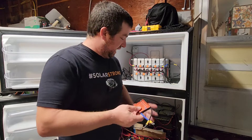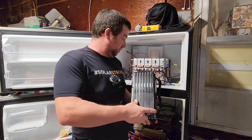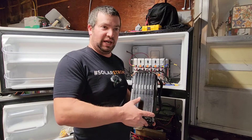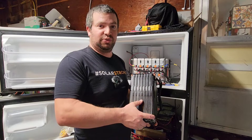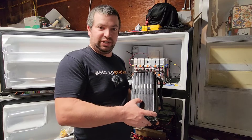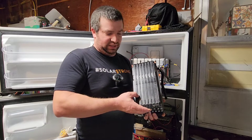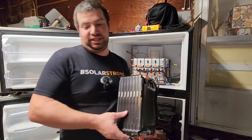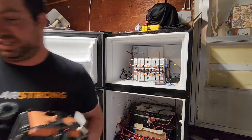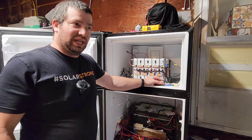I had one of these Volvo modules in with the rest of them, and when I went in to check the current on each one — just to make sure they're all working — I couldn't get it to work. If you can see that gap right there between the cells, it actually had a bad cell in it, so I'm getting rid of this one. If anybody wants it, let me know. So like I said, each one of the modules has one of these BMSs hooked up.